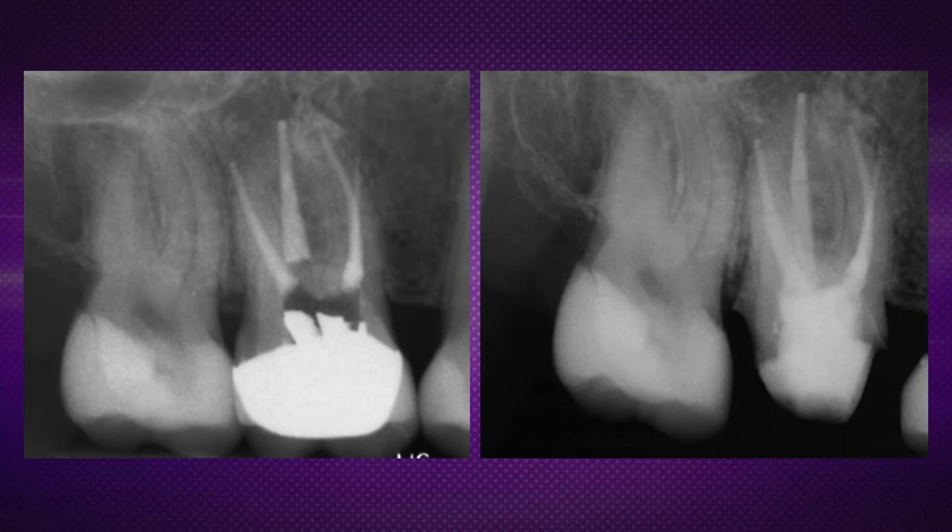Let's talk about this for a minute because you've done quite a bit of research on it. We need to know really if they're valuable, because some schools are teaching not to do them — either one. Does a post really add more strength to the tooth? It does. In our testing, it added almost 50% more strength to the tooth. And in addition to that, it also helps attach the core to the tooth. Two major purposes.